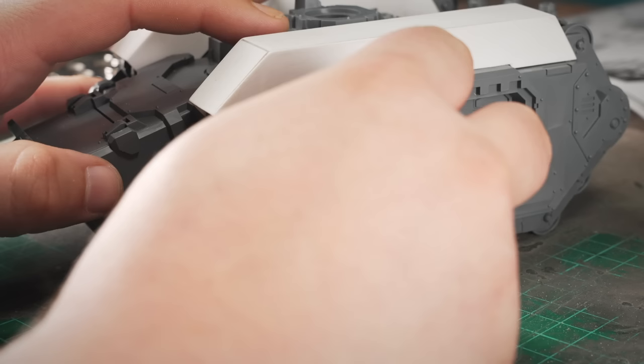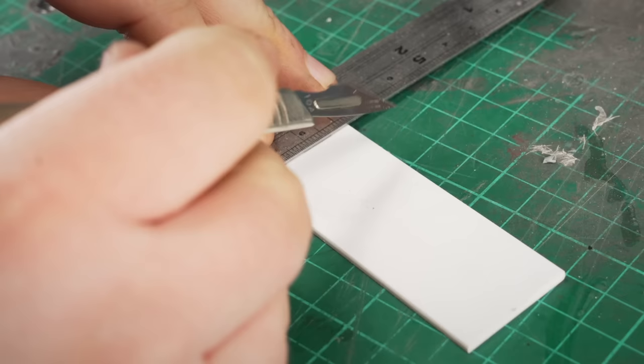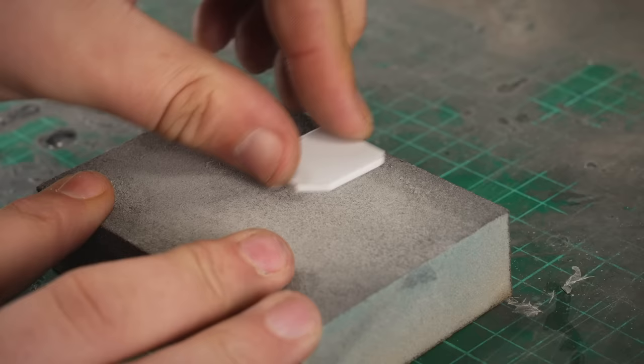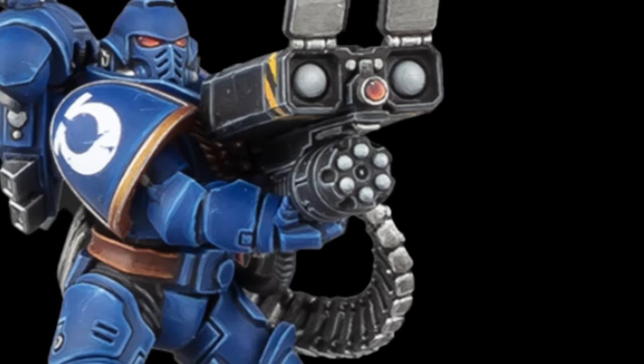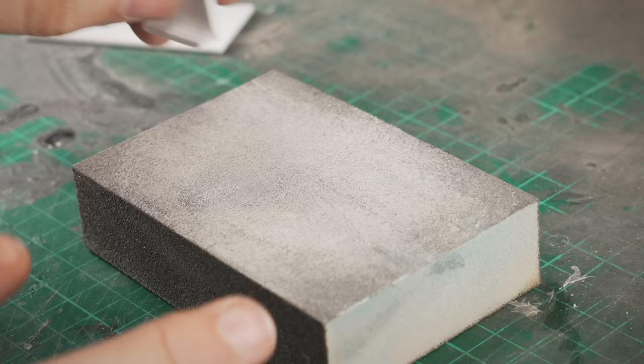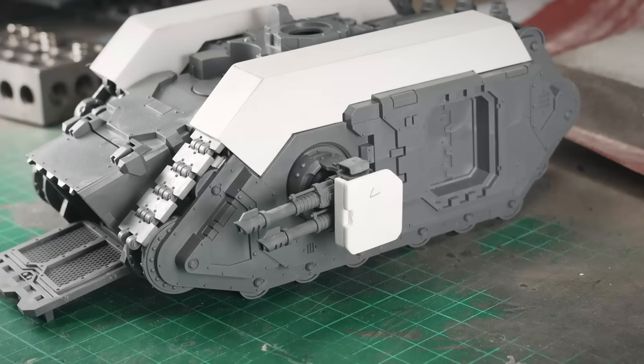Speaking of which, I spent ages second-guessing myself about the design of these. Trying to come up with something that evokes the character of the 40k Land Raider while complementing the proportions of the Spartan was incredibly difficult. It's harder than you think, so hats off to the Games Workshop design team. They're alright, that lot. Mostly.